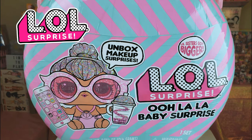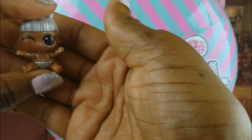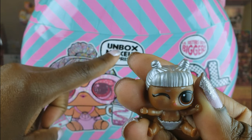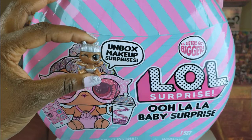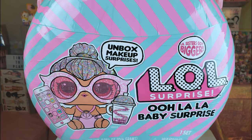Now today guys, we're going to do an unboxing of LOL Surprise Ooh La La Baby Surprise. The cool thing about baby surprise is the little scissors get bigger — normally we have small little scissors, but we're going to have a little sister that's going to be even bigger. So we're looking forward to seeing what she looks like.